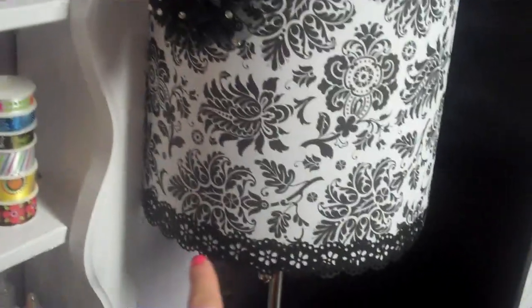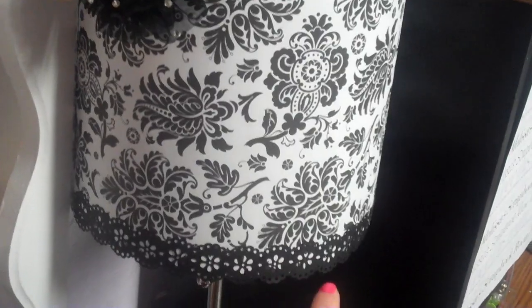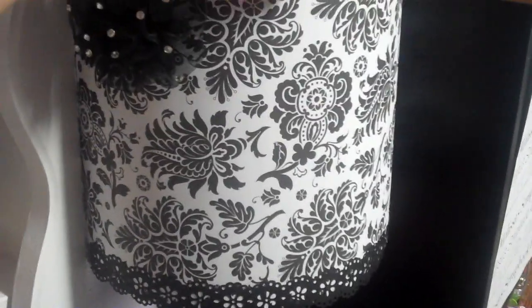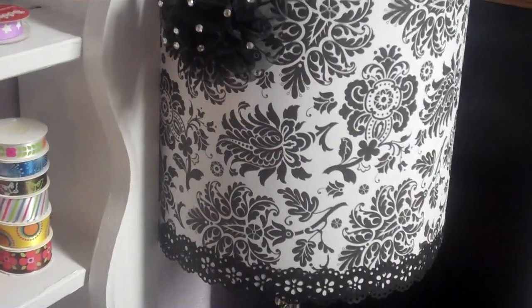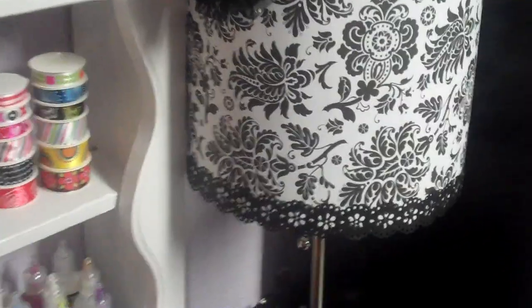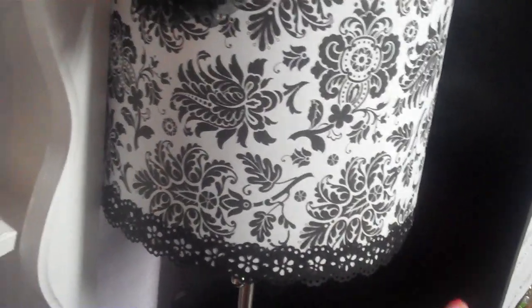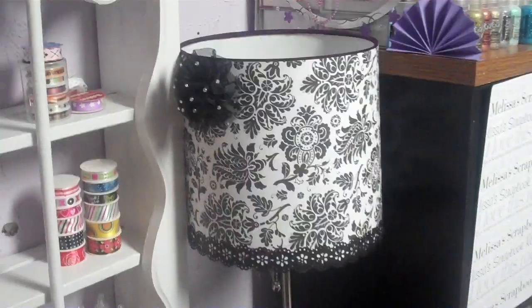I used the Martha Stewart doily punch and just punched this out of black paper. On the inside there's a coating so it's nowhere near the light bulb. I just used the Martha Stewart doily lace punch and punched this out of a 12 by 12 sheet of paper, did it twice, and it's wrapped around the other side to decorate the lamp.